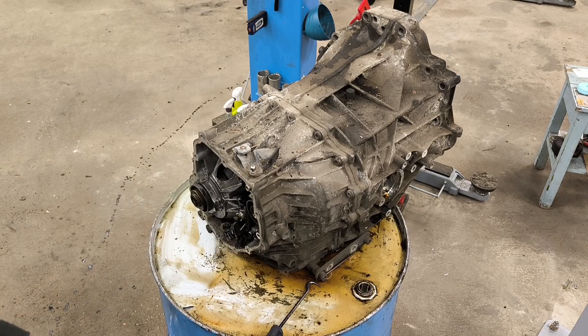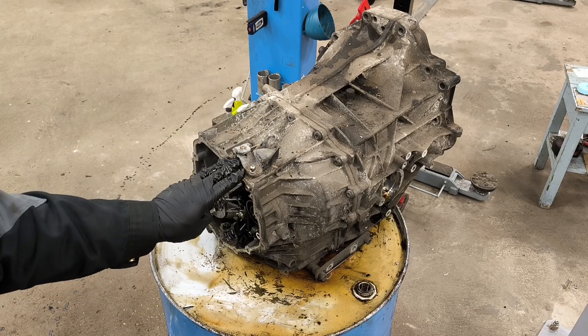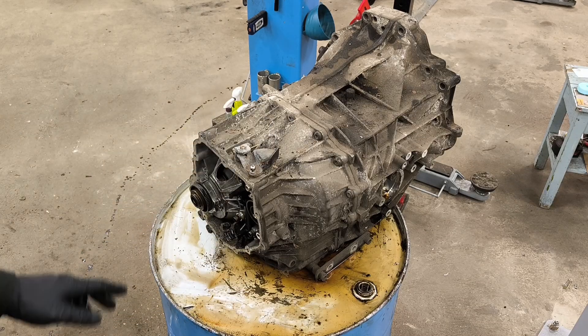Spring from the bottom, selector. Now we will remove this cover. We are gonna use a piece of wood to lift this a little bit up, and then I can get access to all the bolts.